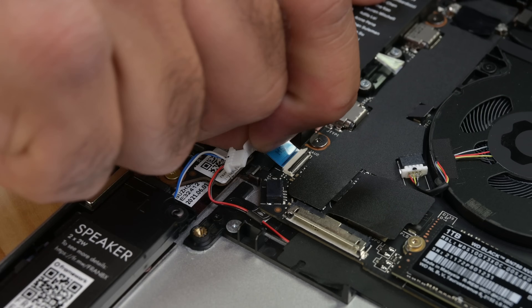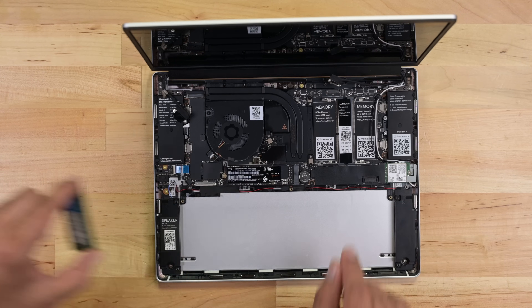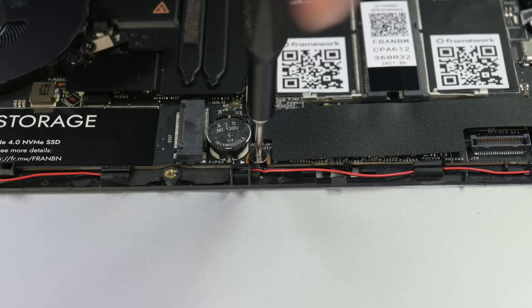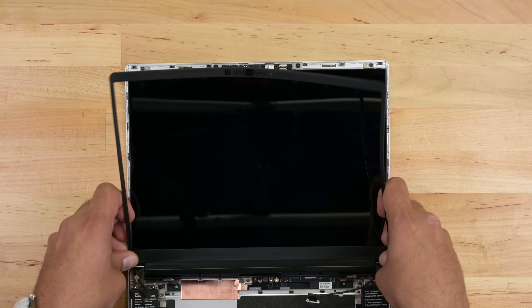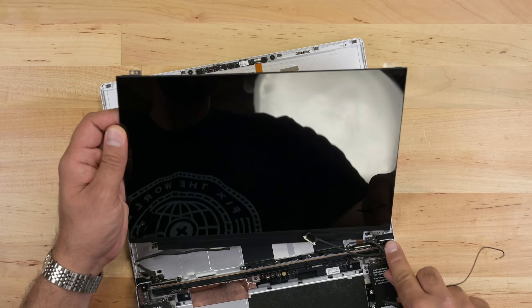There are four cables to disconnect from the motherboard. With those out of the way, I can move on to the RAM, SSD, and wireless card modules. The motherboard is secured by five screws — all of these need to come out, and I should be able to lift the board up and slide it out. For the screen, I can use my fingers to lift the magnetic bezel, undo the four screws securing the panel, and lift the panel out.